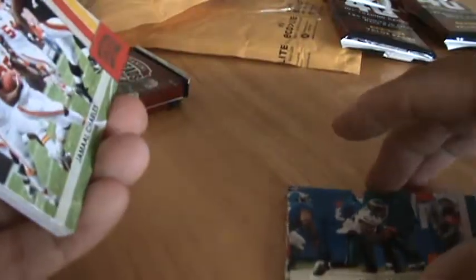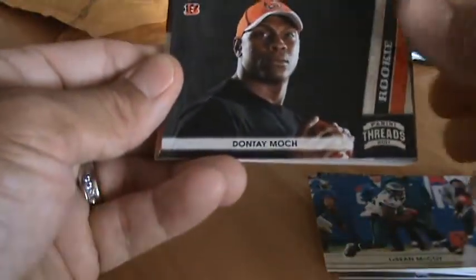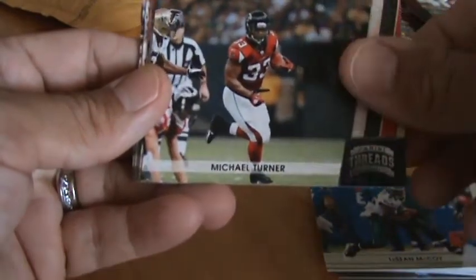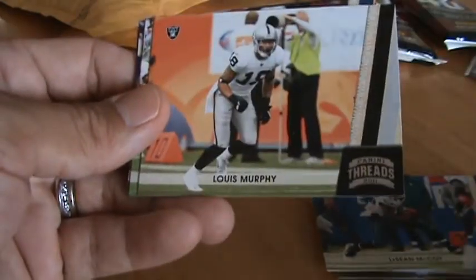Pack 2. I think this one actually has a hit — I thought it was a big fat decoy. Let's put it in the back there.